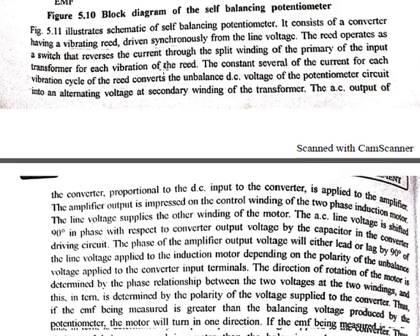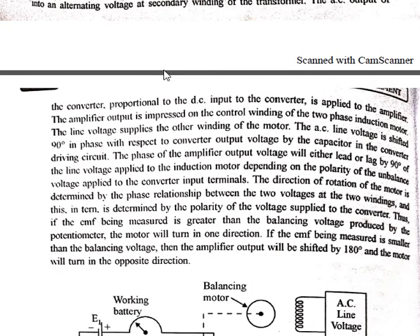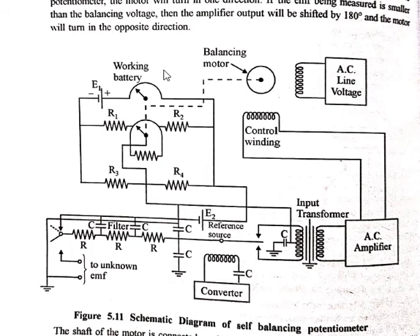We will now see the next systematic diagram of the self-balancing potentiometer. We have briefly seen the block diagram; this is the actual detailed diagram. In this diagram we can see the converter, the amplifier, the motor, all connected mechanically to the potentiometer, and the unknown EMF input.